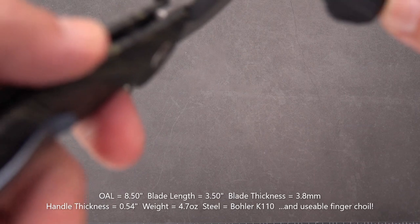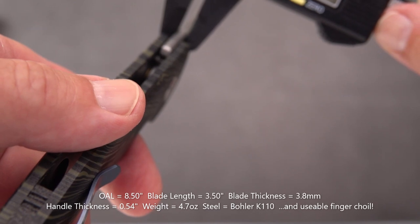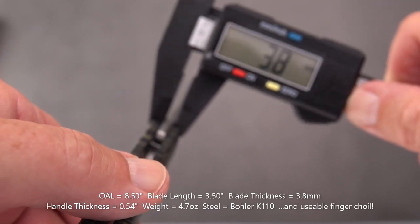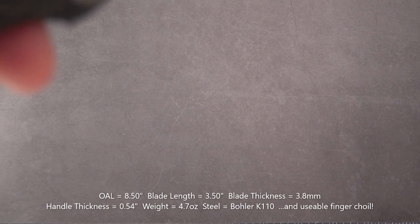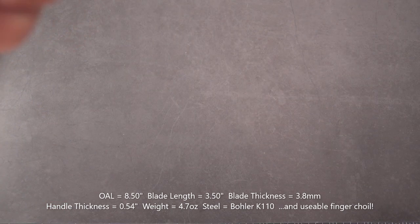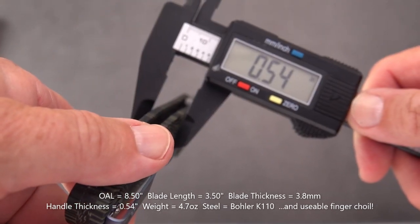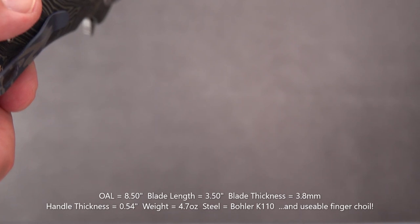For blade stock in millimeters, I'm going to call it 3.8 — so almost 4mm blade stock, which doesn't look it because of the rounded spine. Handle thickness is not going to be real thin at 0.54 inches, but it's quite ergonomic.